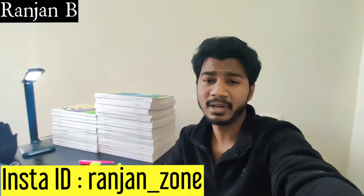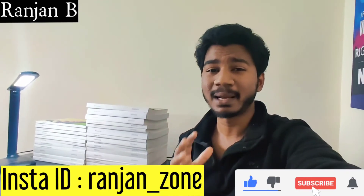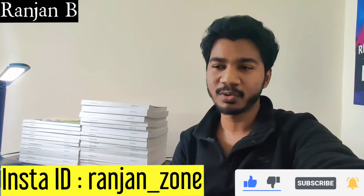PG entrance is a very difficult task, as everyone knows, because there is a lot of competition, so we have no option but to study hard. These notes cost approximately 7800 rupees. If you want to get them, I've given the link in the description — you can click and buy. If you have any queries, contact me on Instagram or leave a comment. Please hit the subscribe button. Thank you, bye bye, take care.